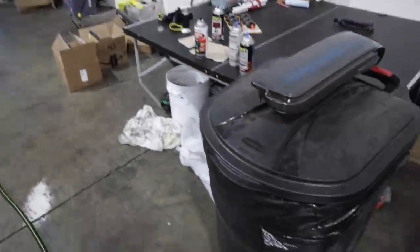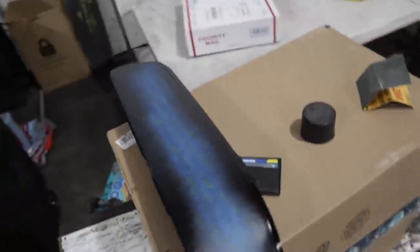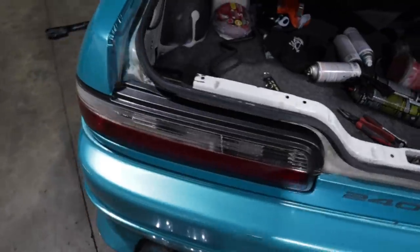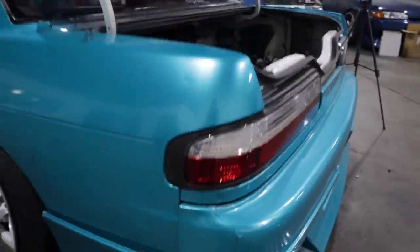I kind of ran out of black so we're trying something a little different — doing like a GTR gray. I'm going to re-spray this one, throw it on, and let's hope it looks good. Not too bad. We did good, guys.